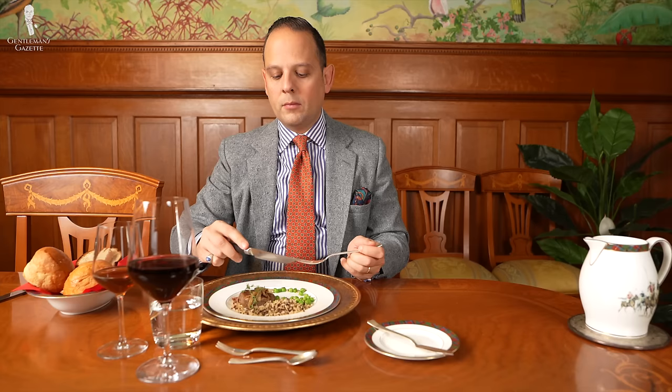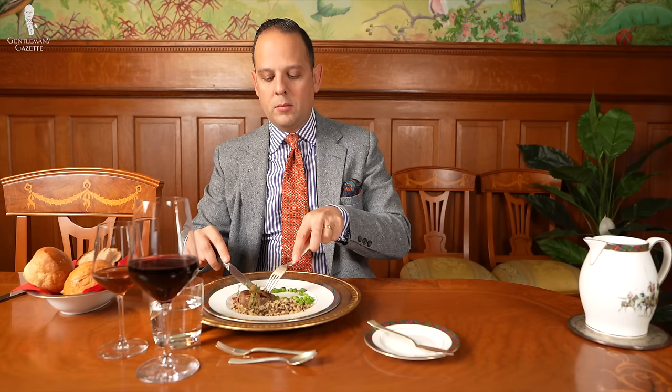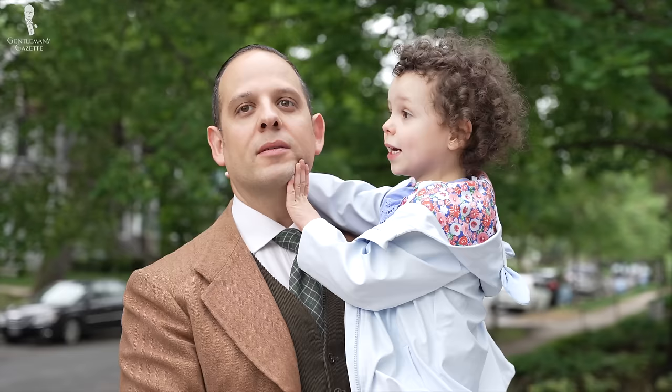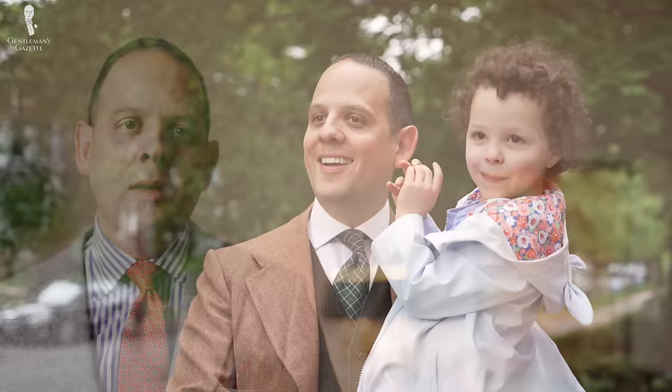I think the continental style looks more elegant because you always have the fork and knife in your hand, and in my mind, it's a lot easier. Some people say it's hard for kids. My daughter has been using her fork and knife since she was three years old and she's five now, and I think she has better knife and fork skills than some grown-ups I see sometimes.